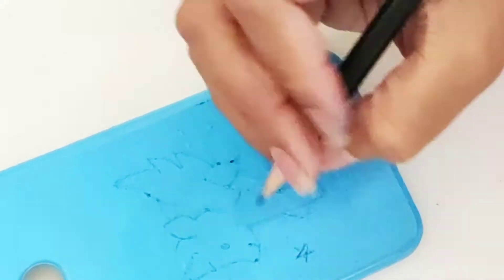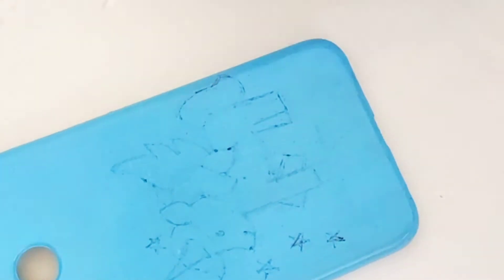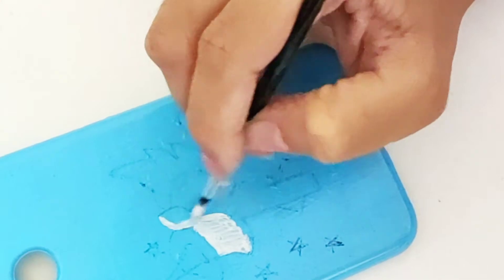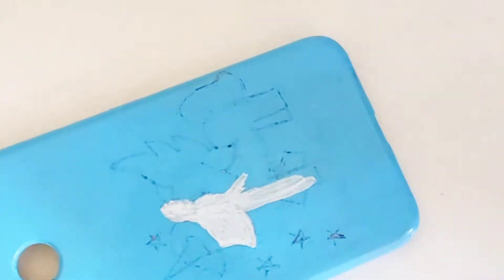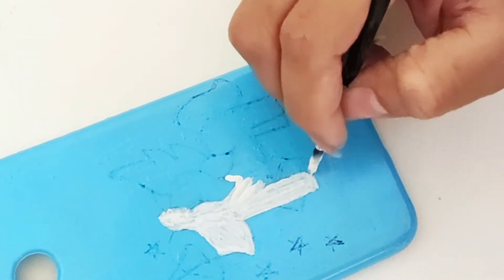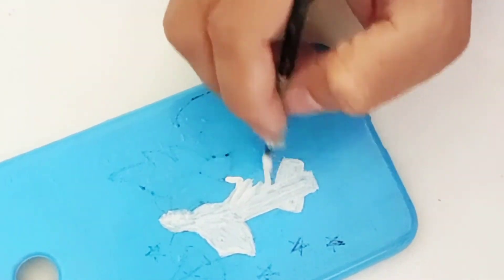The unicorn sketch is ready. I'm gonna draw little stars just to fill the space. Now I'm gonna fill the body with some white paint using two layers, because otherwise the color will not be prominent and it will look a little grayish. So I'm gonna apply two layers of this white coating.